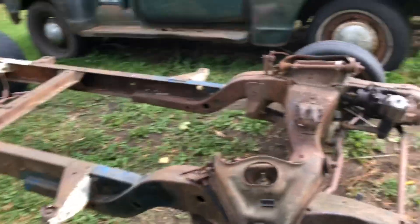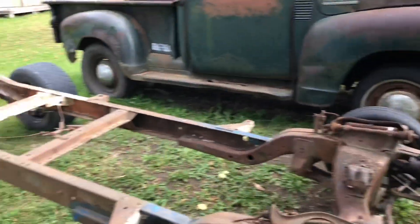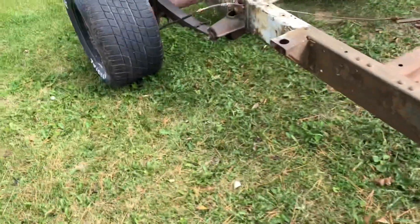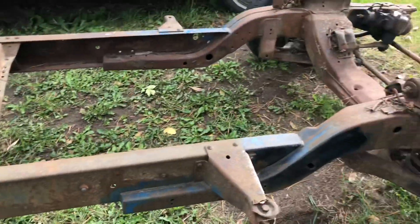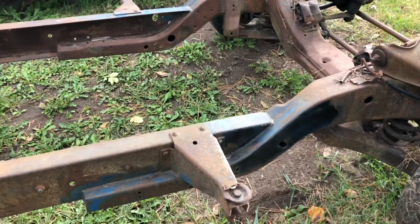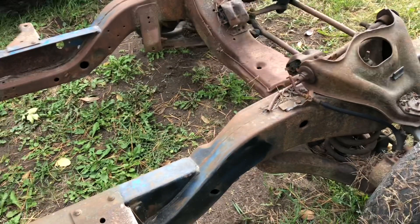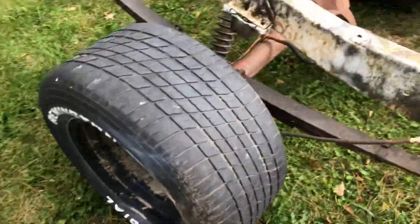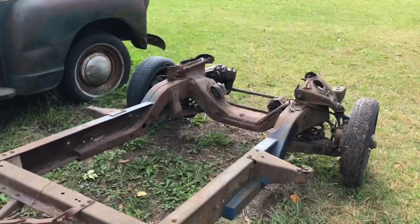Once I pull the old frame and engine out of there, I think I could get at least 500 bucks for the old engine and frame. I know it might be sacrilege to not keep everything original, but I really want up-to-date brakes and an up-to-date power plant to make the truck more fun to drive — maybe a 6.0 LS or something like that.